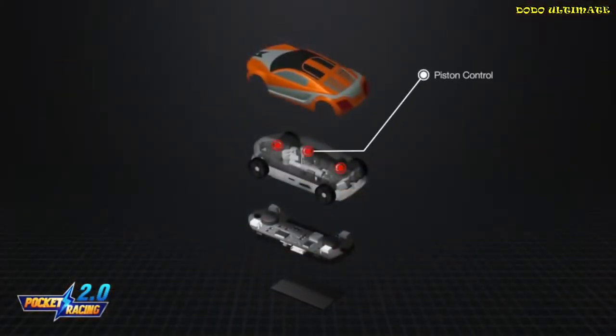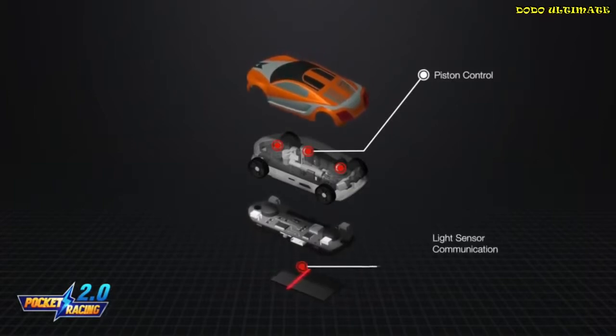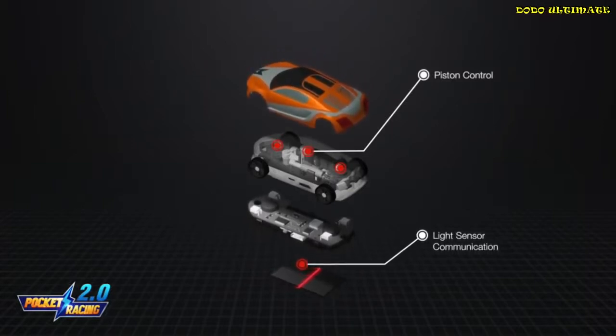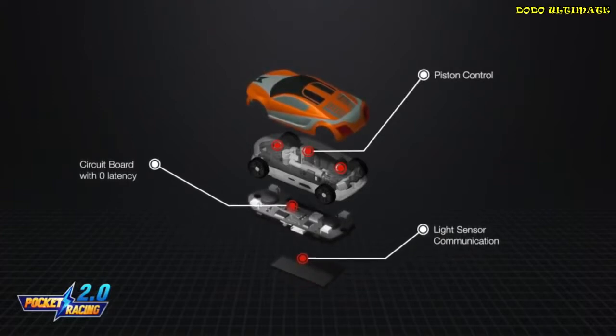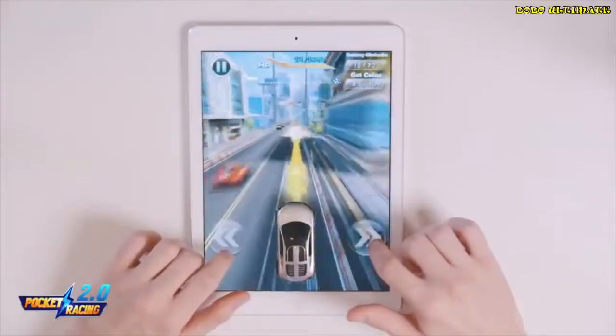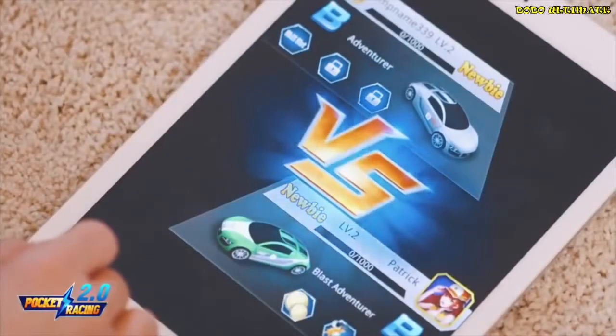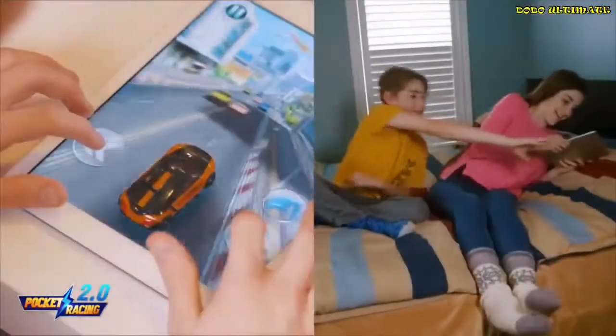There are three pistons that control all the vibration feedback. A set of light sensors that track the position of your car on your iPad. And circuit boards ensuring real-time game feedback with zero latency. You can play it by yourself, or you can play with others with a multiplayer mode, face-to-face, or remotely with your friends and even strangers.